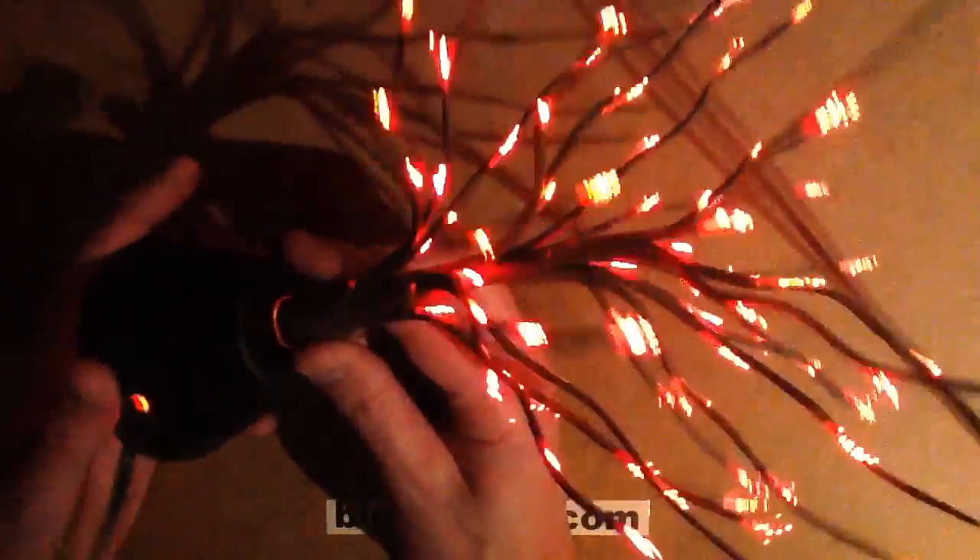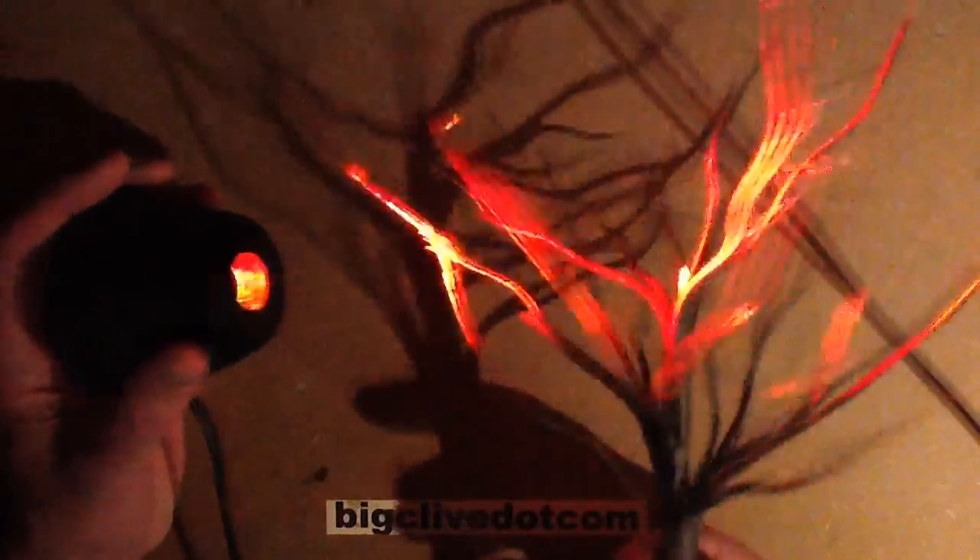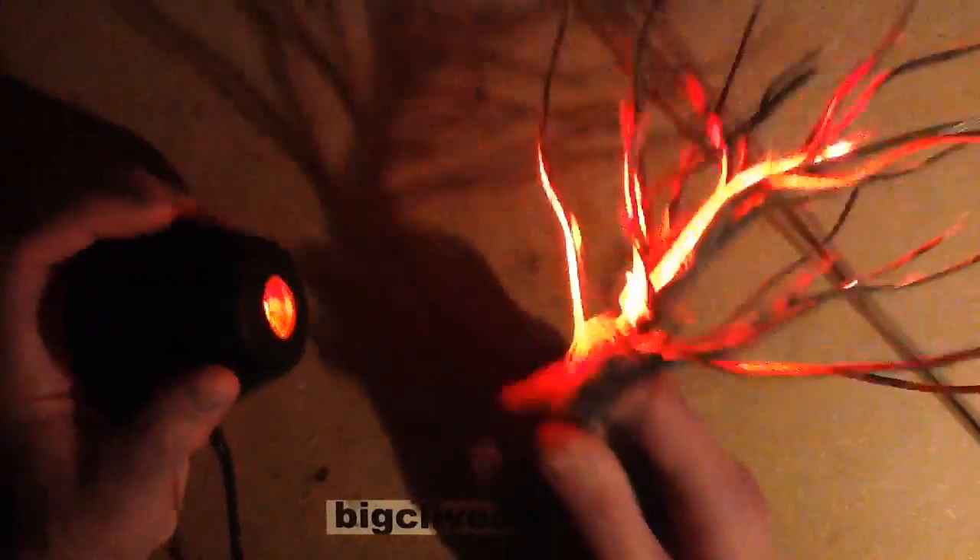I was raking through a box of old projects and one of them was this rather nice little fiber optic tree. It was a cheap ornament with a conical base that took batteries, and then it had a pluggable spray of fiber optics or a twiggy branch type thing — it looks like a small tree.